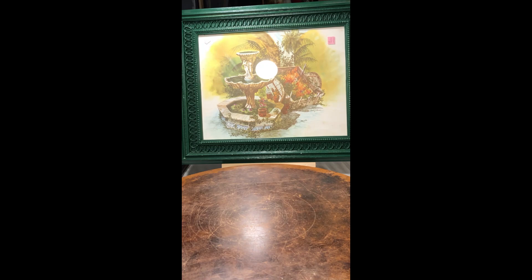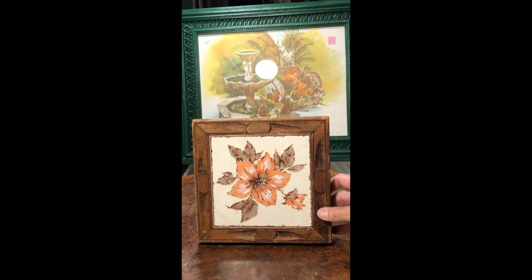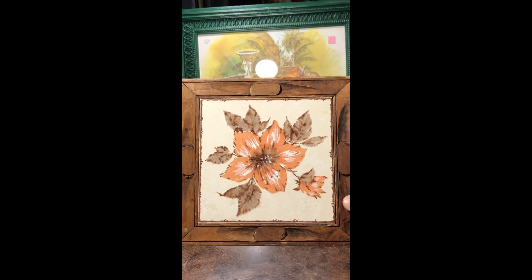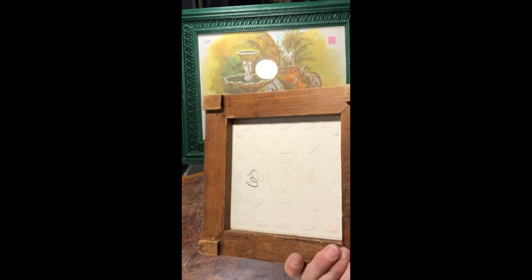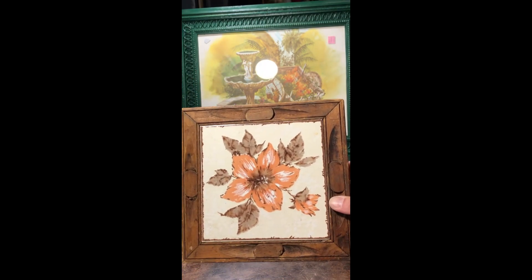I found another trivet — this one is made in Italy, so it's Italian and just really pretty. It's got the marking on the back for Italy.